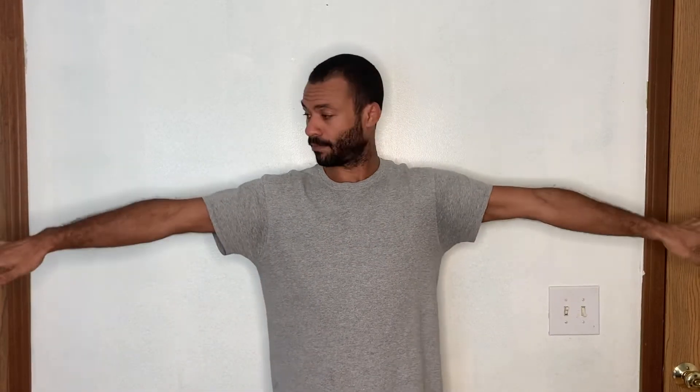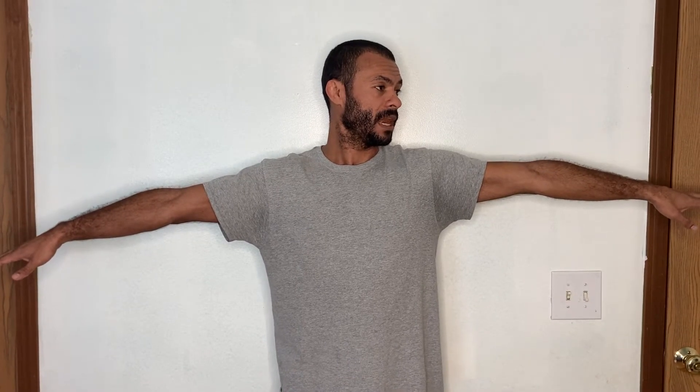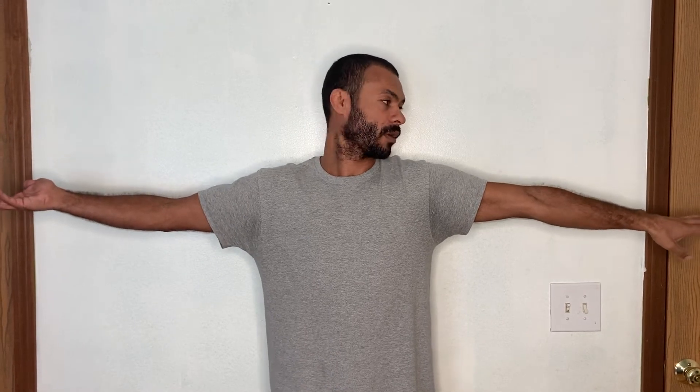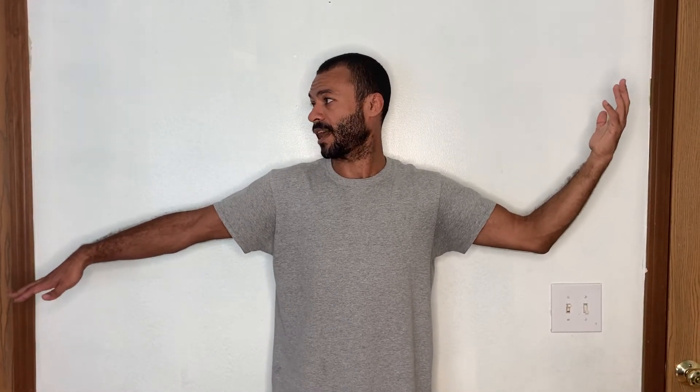This is called a thoracic mobilization. Your arms can start off to the side, both down, or even up — it doesn't really matter. What you're going to do is turn your head to one side, and the arm on that side is going to be down. As you turn back, you're just rotating your arms back and forth. The way you turn your head, that hand is going to be kind of down. Just create a smooth rhythm, back and forth — the palm facing down on the side you're turning to.